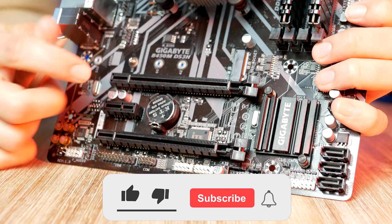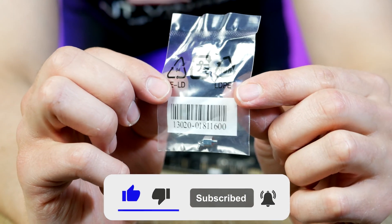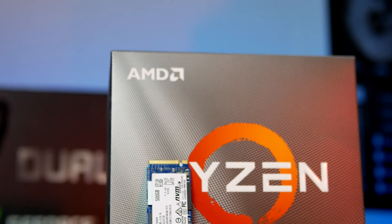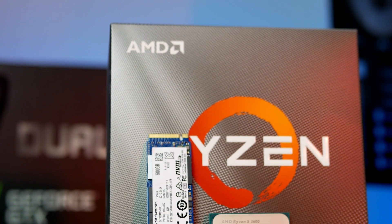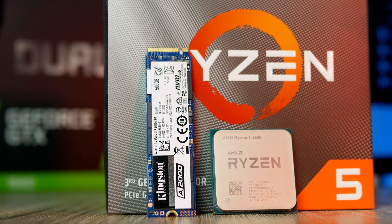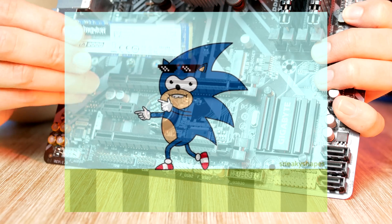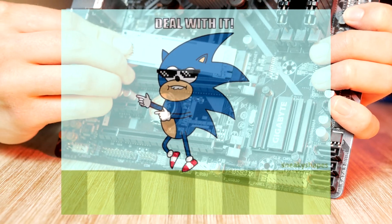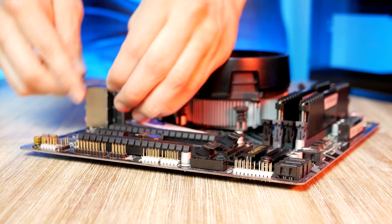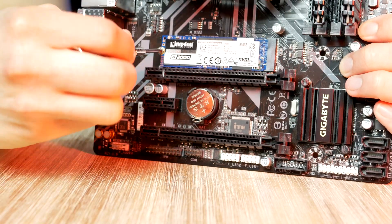Next up is storage. For this step we need the SSD and the screw found inside the motherboard box. I've been using this Kingston M.2 unit for most of my PC builds with great success — it's a high-quality, budget-friendly M.2 that significantly speeds up loading times compared to a traditional hard drive. The M.2 easily slides into the socket and is fastened into place using the M.2 screw.